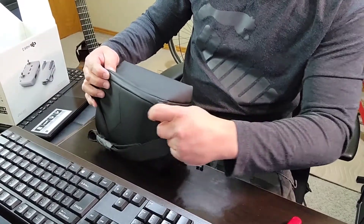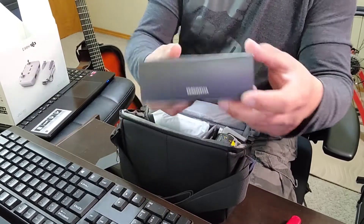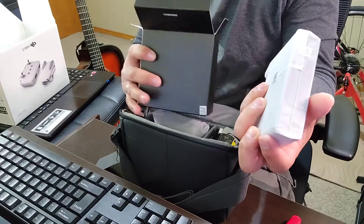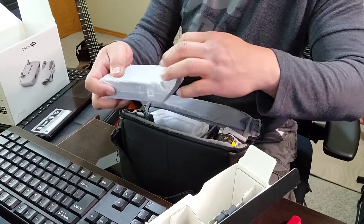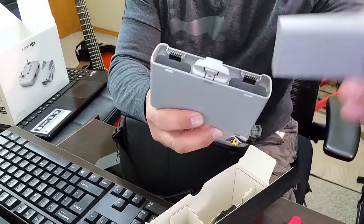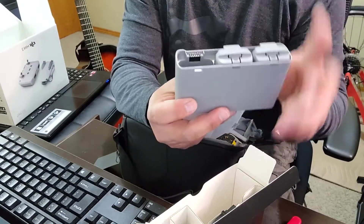Ito po yung bago, kasama niya ang bag. At ito po yung items sa loob ng bag. Ayan po yung accessories niya. Tingnan po natin ngayon ang accessories niya. Meron po siyang charger — this is a charger. Meron po siyang charger at mga batteries na kasama ng order natin. So, meron siyang extra batteries. Sa ating order po, meron tayong tatlong batteries.